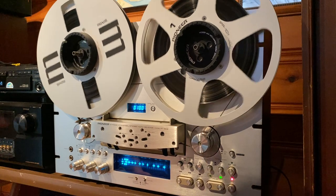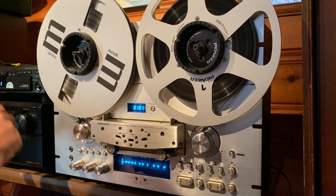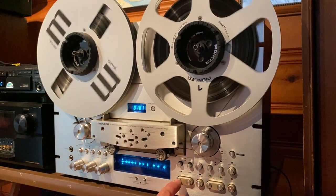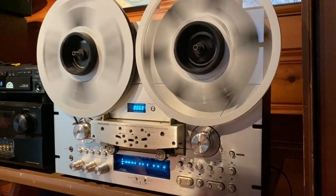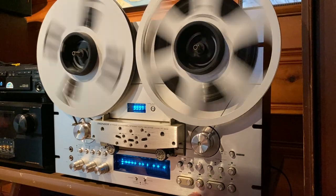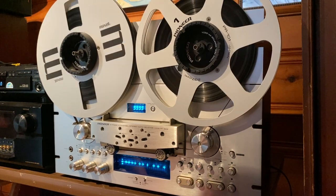All right, so let's go ahead and we'll stop the reel-to-reel. We'll stop the CD player, turn the volume up. We'll rewind it back to the zero marker point. And we'll play it back and we'll see how it sounds.